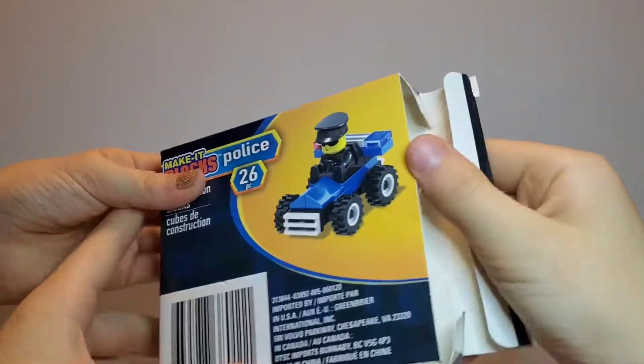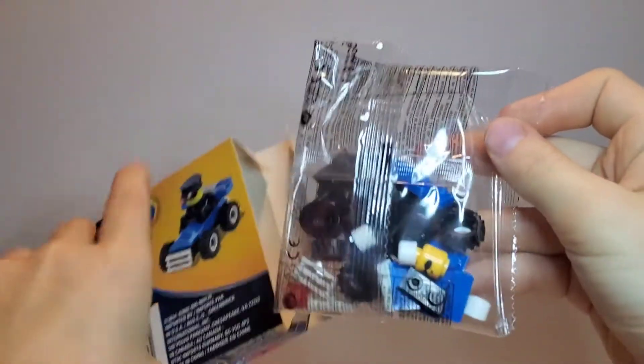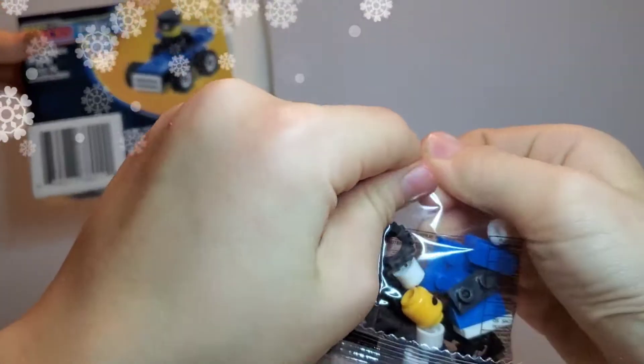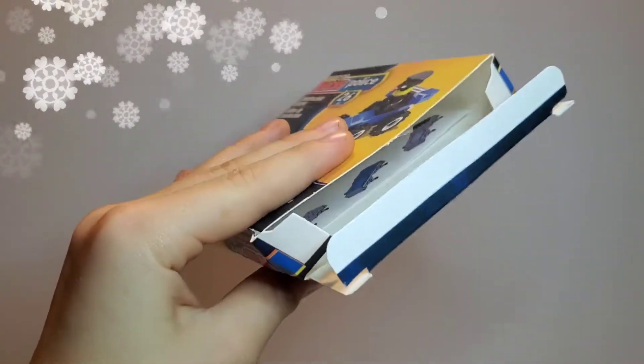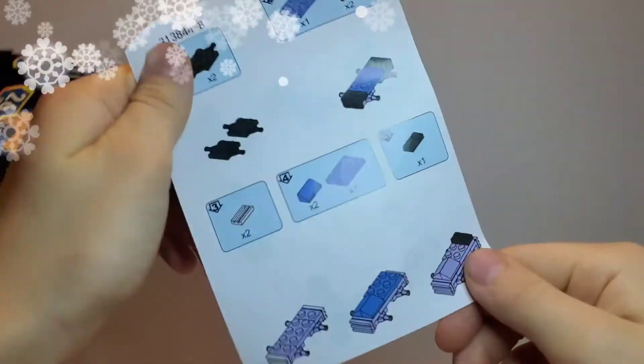Wow, first it's really cool to open it. We can see the things for the car. I forgot the directions — and the things. Now we can see how to build it first.